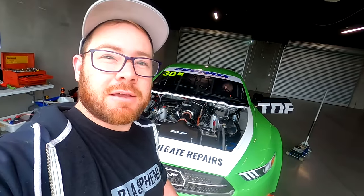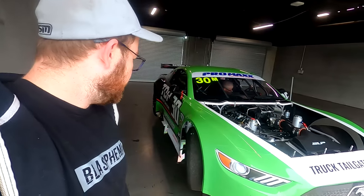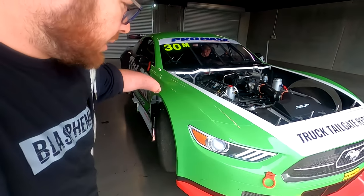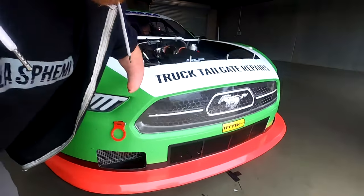We're ready to go for the practice day here. Dad's just fitting himself in. I thought I might just show you guys around the car and give you an idea of what he's working with. So obviously this is a fiberglass body here — these are all stickers, so not an actual Mustang for anyone wondering. It's a bit too wide and fat for that.